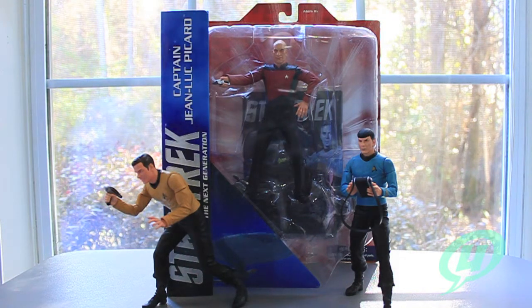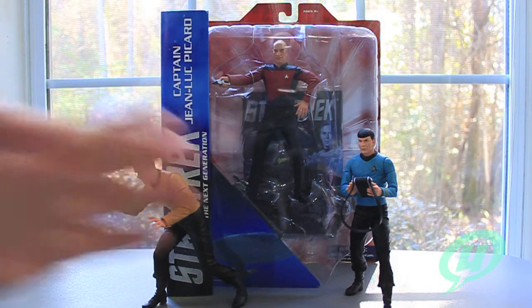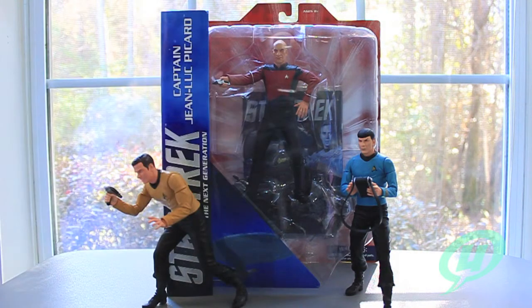It's going to be number one. The only clue we've been given by Diamond Select is that they said the Borg base that Captain Picard comes with will somehow interact with the fourth figure in this line, the second figure to come out from the Next Generation series. So we'll probably see this figure revealed at Toy Fair - we're almost in February 2014, so Toy Fair is just around the corner.